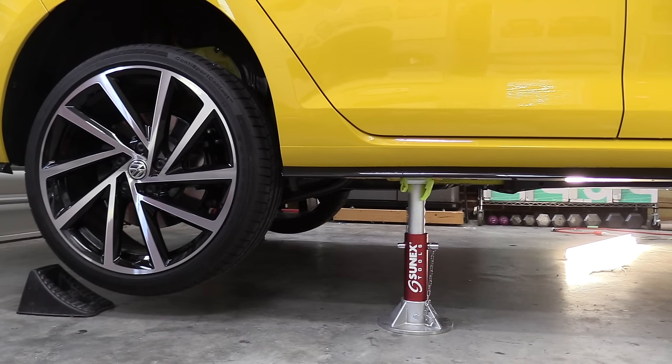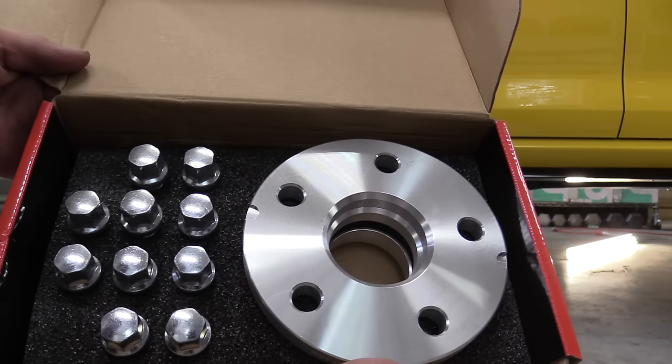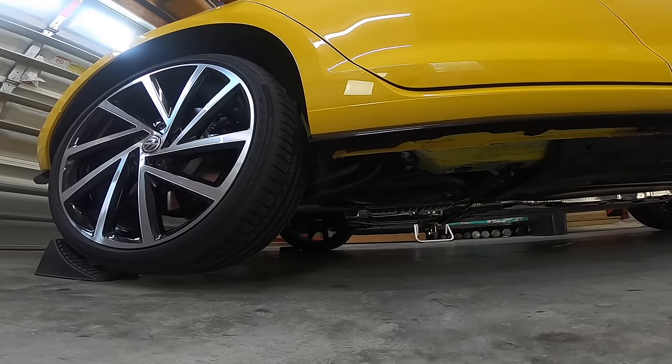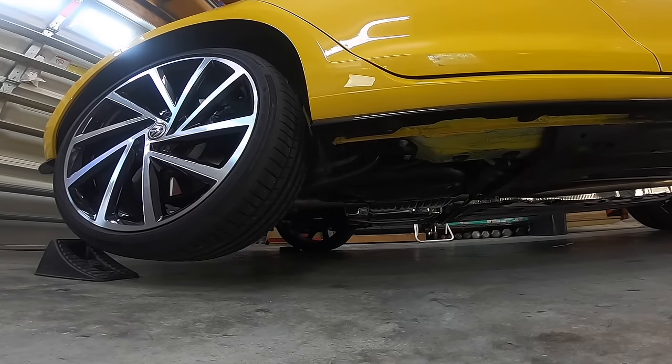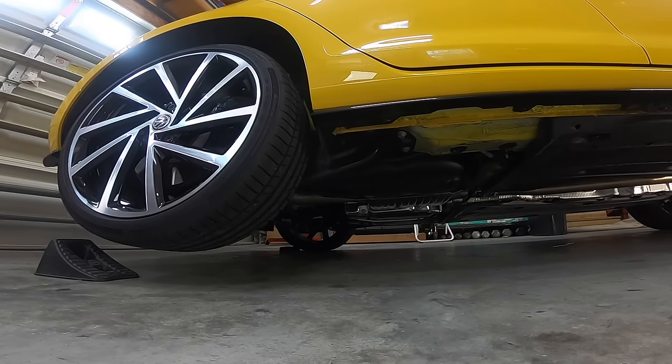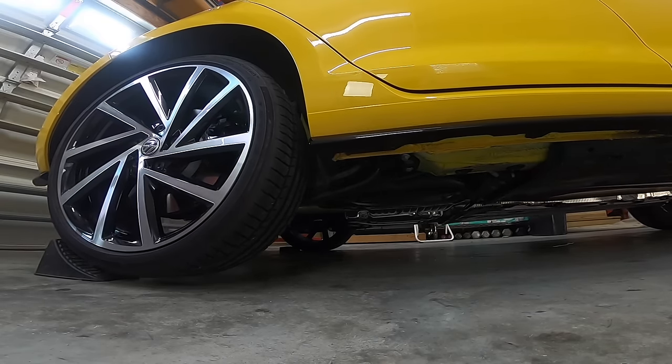Our car is properly lifted, secured, and ready to go for whatever job we need to do. For me, it's time to put on some wheel spacers and new wheel bolts to give this car better fitment for the wheel and tire. As always, questions or comments drop them down below. If you like the video hit that thumbs up button, don't forget to subscribe, and I'll talk to you again next time.